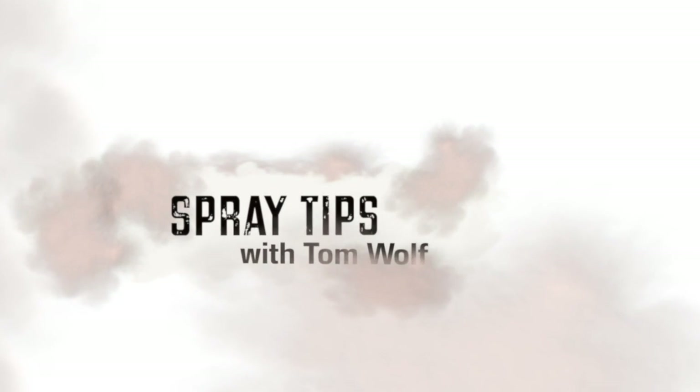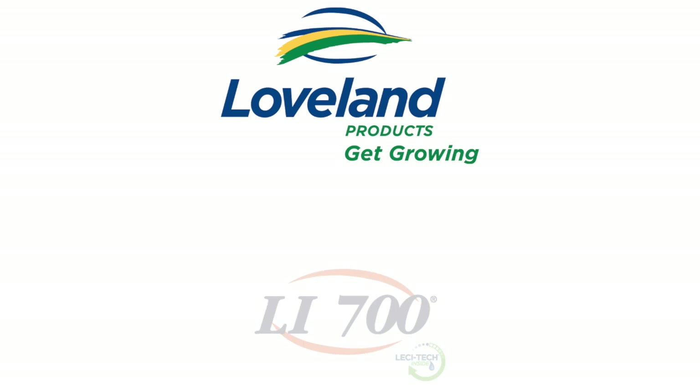Spray Tips with Tom Wolfe is brought to you by Loveland Products, makers of LI700 penetrating non-ionic surfactant with Lecitec technology.